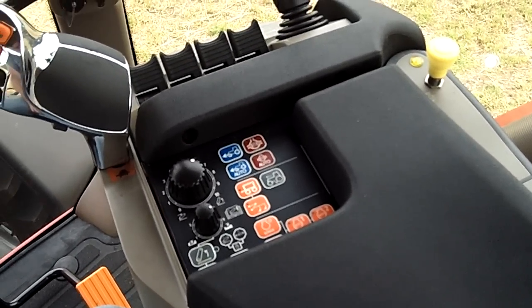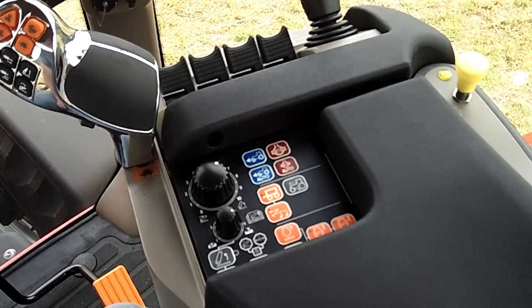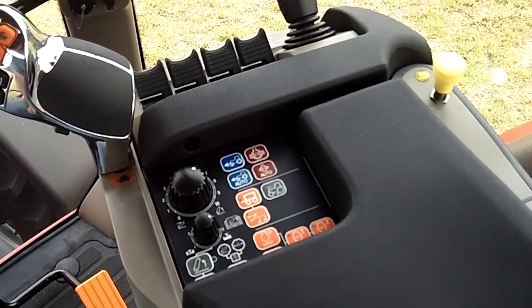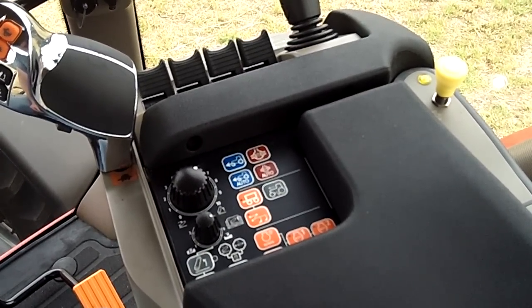Hi, this is Mike Juhasz with Case IH. I'd like to take a moment here and talk about end-of-row functionality. End-of-row allows me the ability to record the same functions that I would perform at the end of every headland.